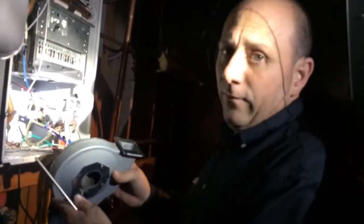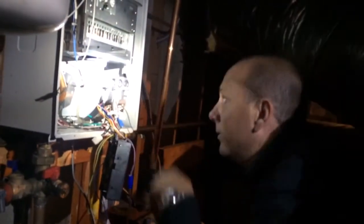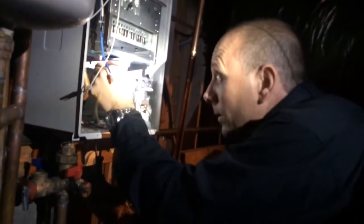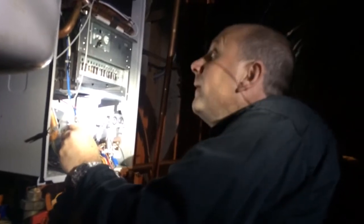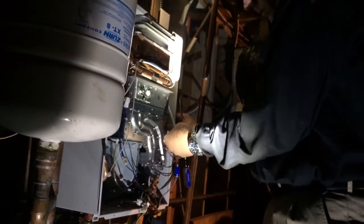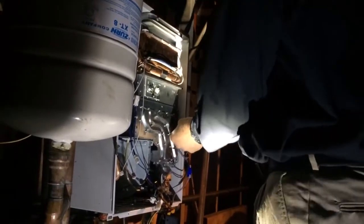Fast-forwarding again — we've already cleaned the fan motor out with the air nozzle to make sure all the debris is free and clear. On these Takagi units, you have to slide your screwdriver to the bottom, with each screw having a specific spot to go to. Now we're going to install the igniter as we start to secure all the screws and piece this back together — again, each screw having a specific spot.